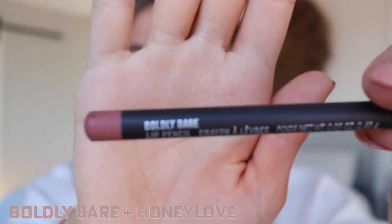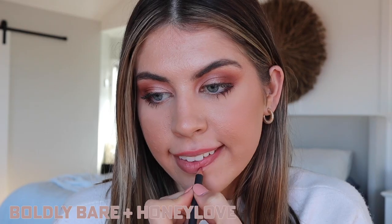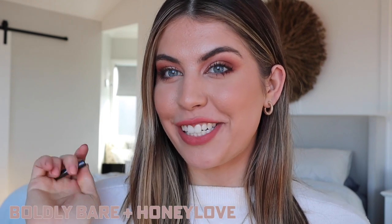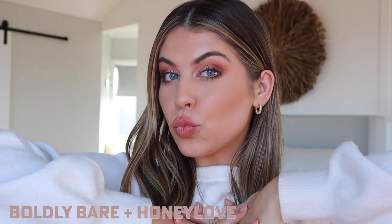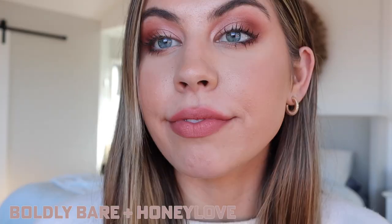The first lip liner I'm going to apply is Boldly Bear, which is kind of a pinky tone. If my lines aren't perfect, I'm looking in a quite far-away mirror, so just bear with me. This is Boldly Bear by itself, and then this is Boldly Bear and Honey Love together — it is such a beautiful combination. Even if you apply a gloss over the top, it just looks so nice.